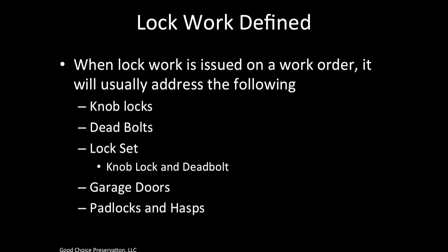Knob locks, dead bolts, lock sets — and a lock set is a knob lock and a dead bolt — garage doors, and padlock and hasp. Be sure to read your work order carefully to decide what needs to be done at each property. Sometimes a client will order only a knob lock, sometimes everything on this list. It is important to find out exactly what each client wants done at each property.